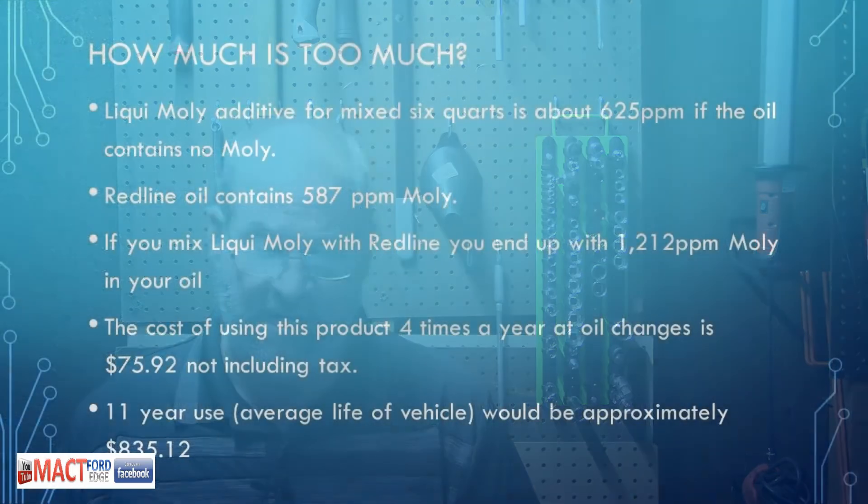The cost of the product, if you change your oil four times a year, will cost you about $75.92, not including tax, shipping, and everything else. That's one good oil change right there. It costs to add additives, and they're making the money off of it. But 11-year use over the average life of the vehicle will be $835.12 if you use this for the average oil changes over the life of the vehicle. So you're spending a good $800 just in additives — that's like a whole car payment.